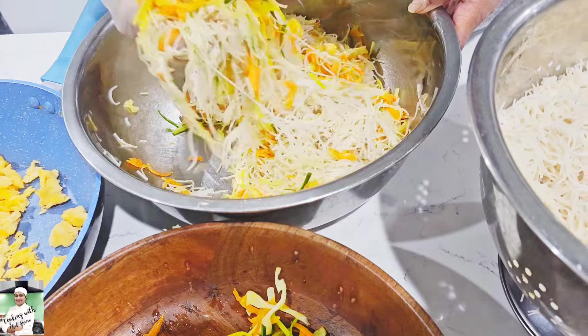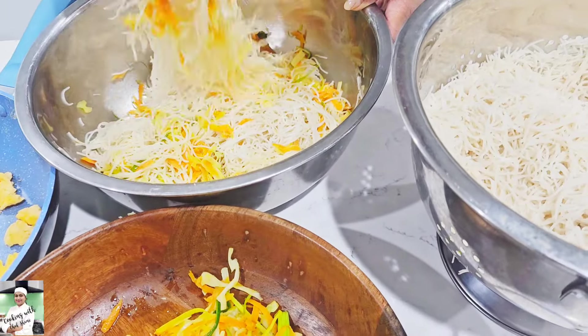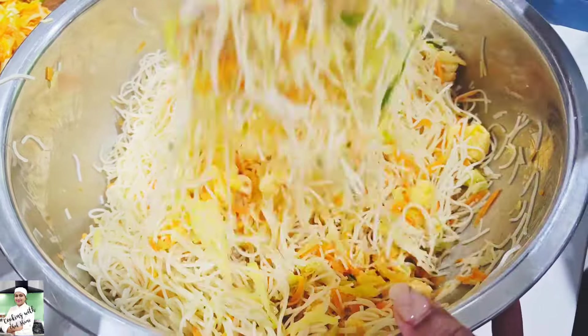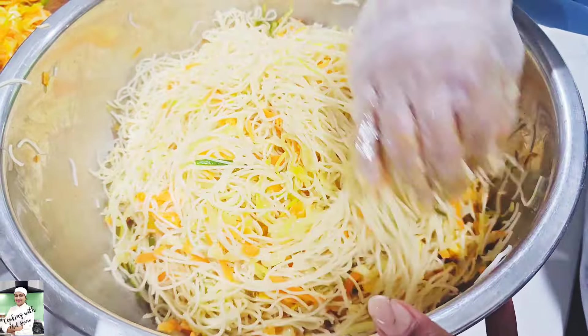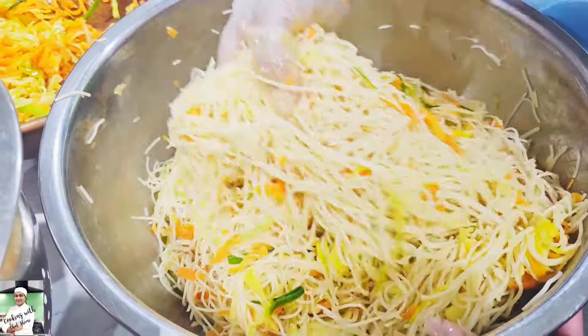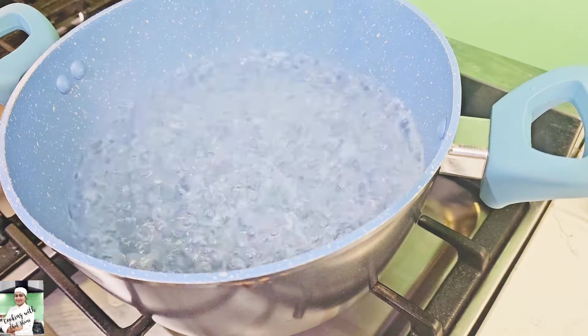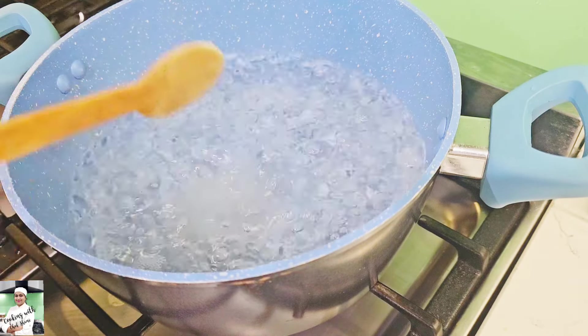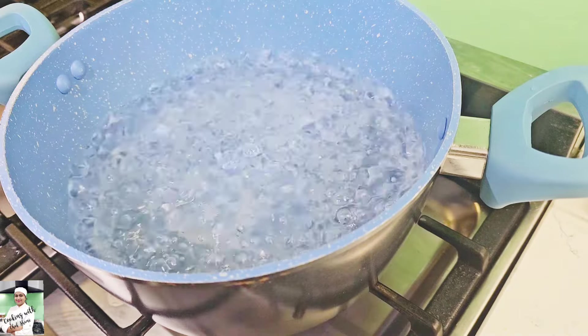I am going to make a little bit more of this. This is the first one. This is the leaf. This is the first place for the noodles. You can use a little of the noodles.